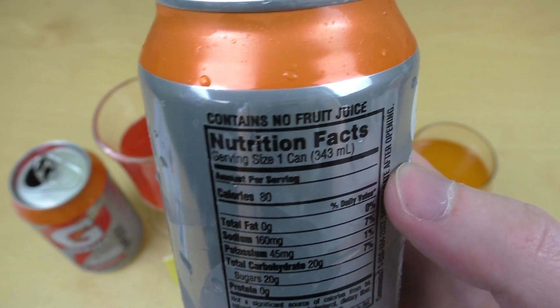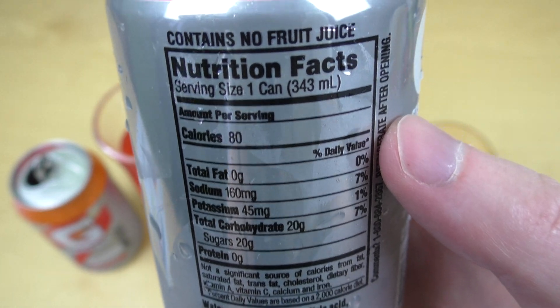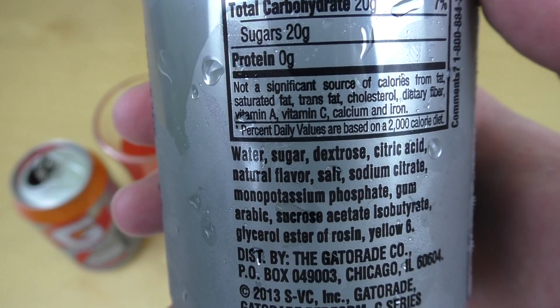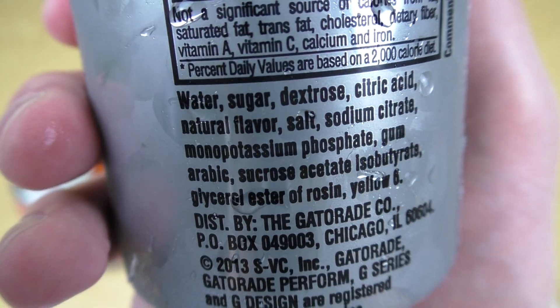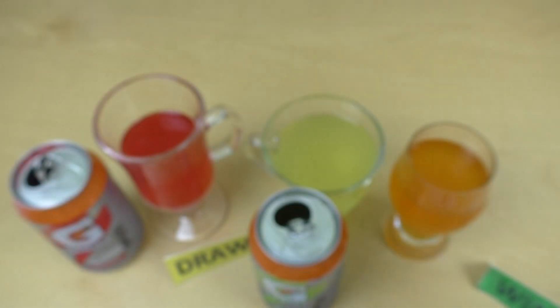Schmeckt super nach Orange, und dafür dass es keinen Saft enthält — Zucker reduziert, also 20 Gramm Zucker — ohne jeden Zutaten. Das ist Ami-Stuff. Haben sie ordentlich gefärbt hier. Also hier steht Yellow 6, da müsste noch Red drin sein. Hätte man gedacht: gelb und rot gibt orange — aber naja.